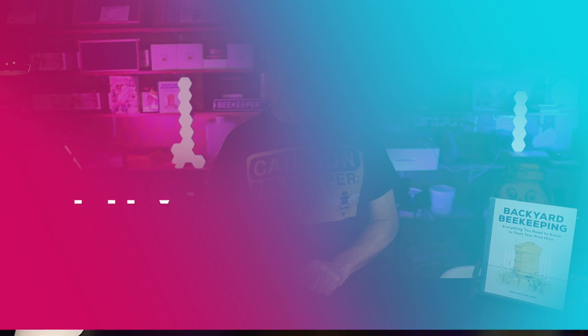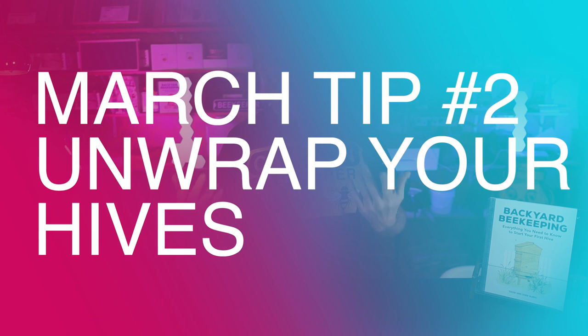The second thing you want to do is unwrap your hives if you have them wrapped up — probably a good time to unwrap and let some of that good sun hit the box. If you live in the far north and you're still experiencing brutally cold weather, by all means keep it wrapped up. But I would say if you start to see temperatures in the fifties in the daytime, it's time to take the wrap off.